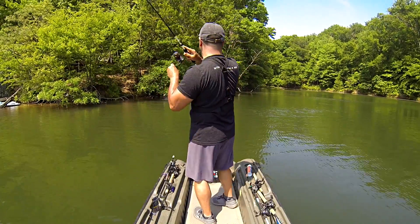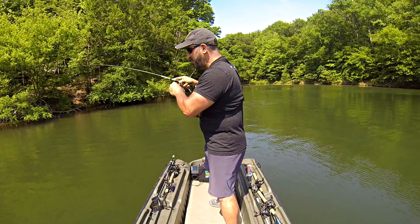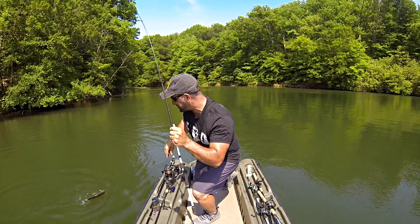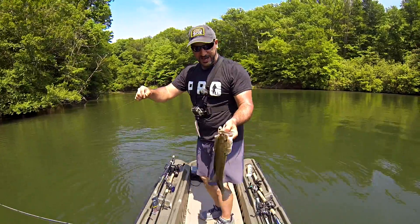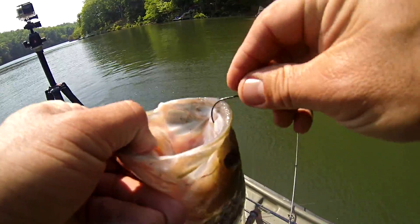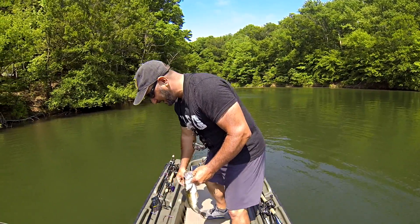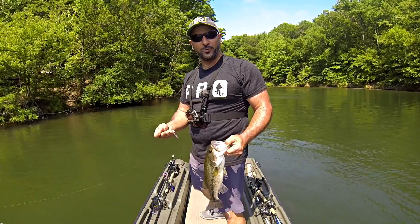First cast! Literally skipped this thing right up underneath that tree and launched this bass out of the water. Look at that — hooked right in the nose, good fish. Unbelievable first cast with the first bait out of the box. That is one heck of a worm. I knew that color with this sun and reasonably clear water would work that well.